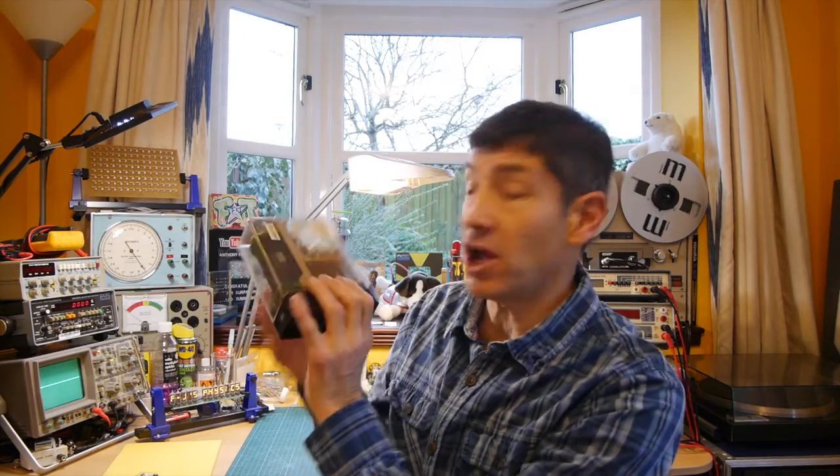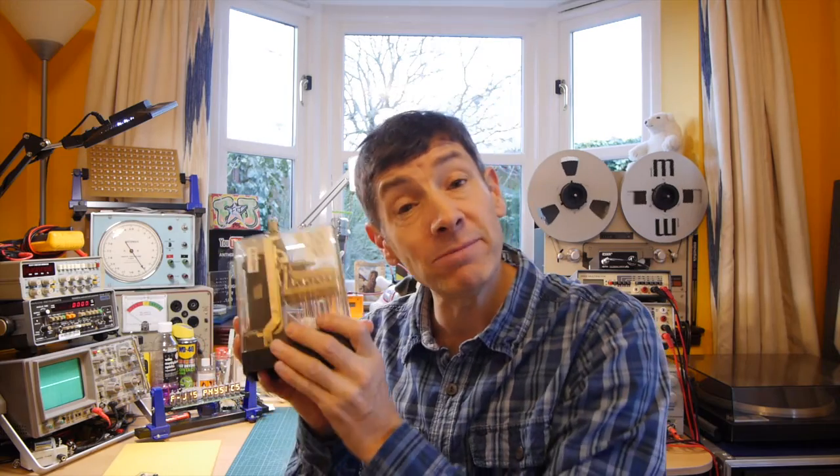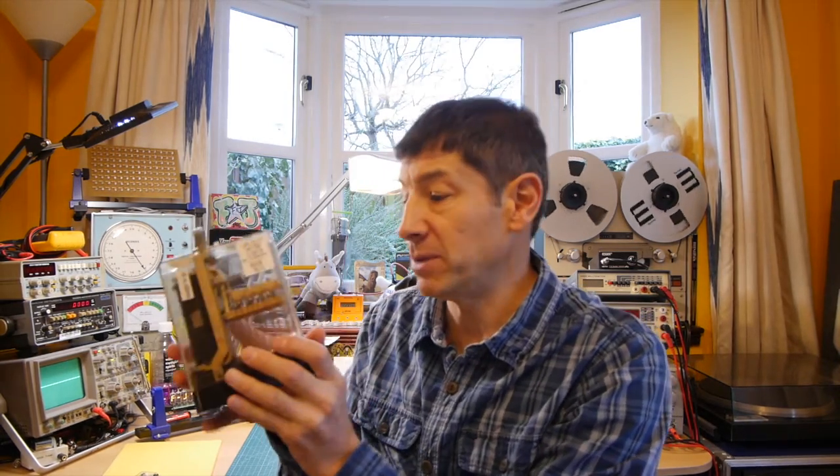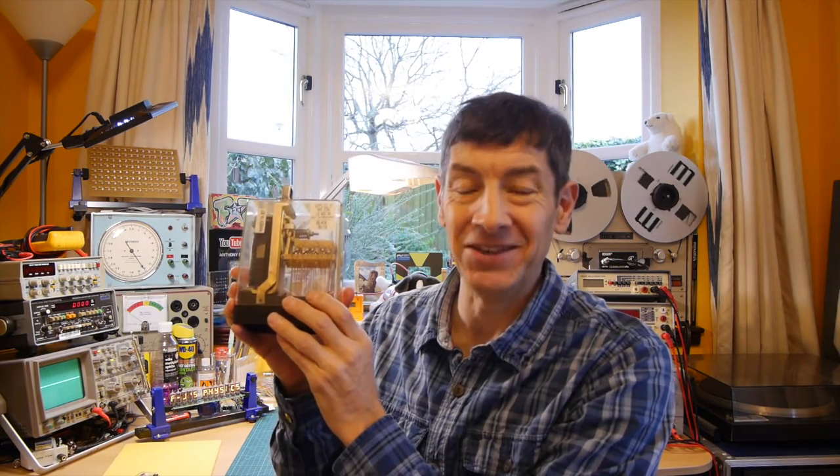I do hope you enjoyed that video on relays and you now have a good understanding of how they work. You'll recognize their characteristic clicking sound — so when you're out and about and you hear click click click in wiring cabinets, you know those are relays. I'm going to make a video on relays being used in logic circuits in an old electromechanical computer, so that's my next challenge — I hope you'll join me and I look forward to seeing you then.